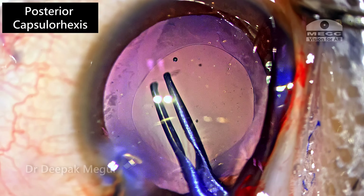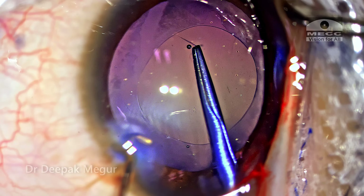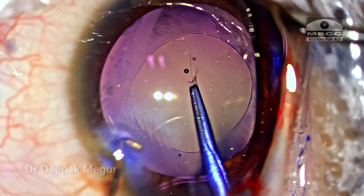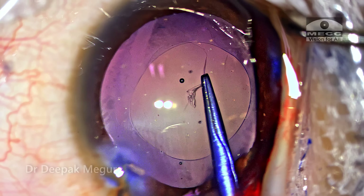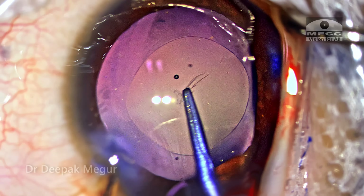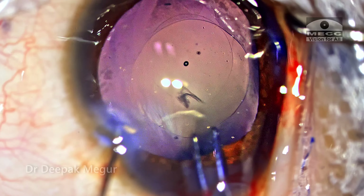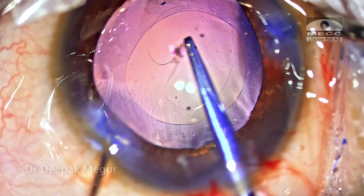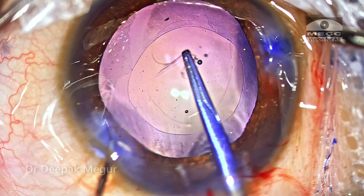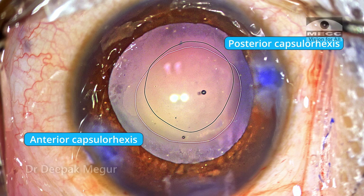I'm holding the flap with the Haldipukar forceps. The important differentiating feature of the posterior capsule compared to the anterior capsule is that it's much thinner and relatively more elastic. When pulling it, I'm extremely mindful that the direction of pull is always centripetal — always directed towards the center of the eye. Repeated re-grasps are essential in controlling the tear. The moment I feel it's going out, I leave it, re-grasp, and again pull towards the center. If we aim at a 3mm rhexis, we can end up with a 5mm rhexis, and I don't want it to be bigger than the anterior capsule opening. Finally, I have a posterior capsule rhexis that is decently sized, though its alignment is slightly off-axis compared to the anterior capsule rhexis — but this should be fine.